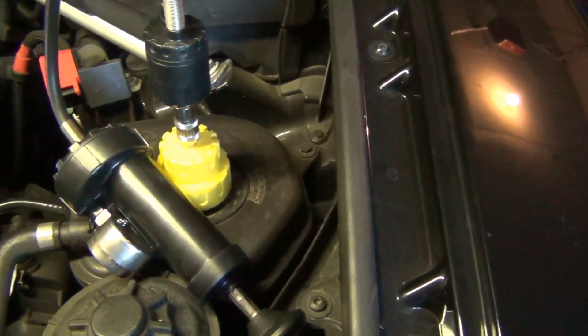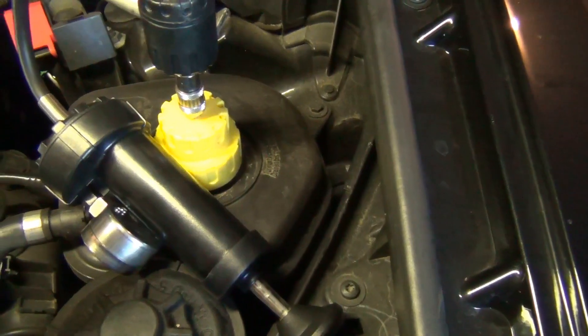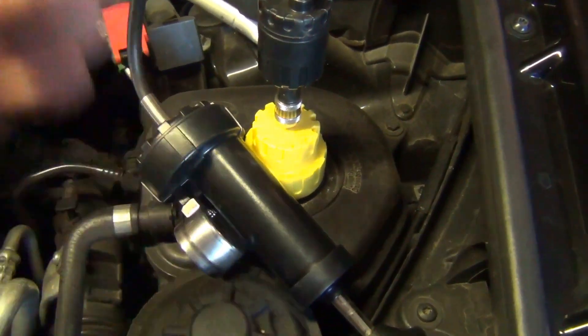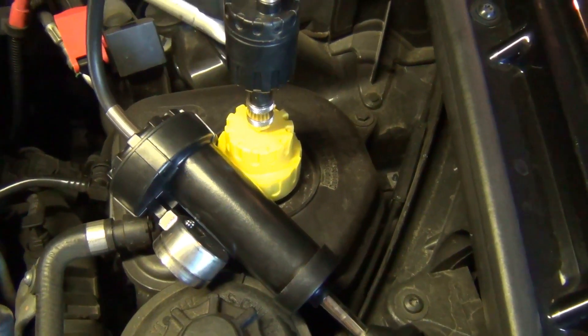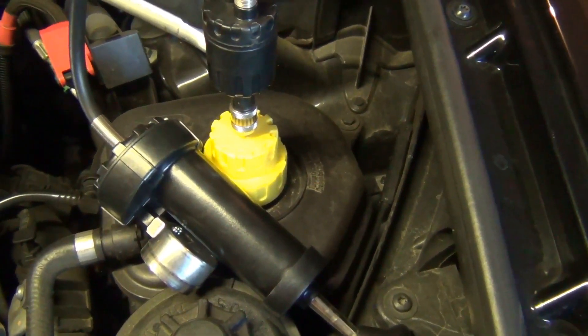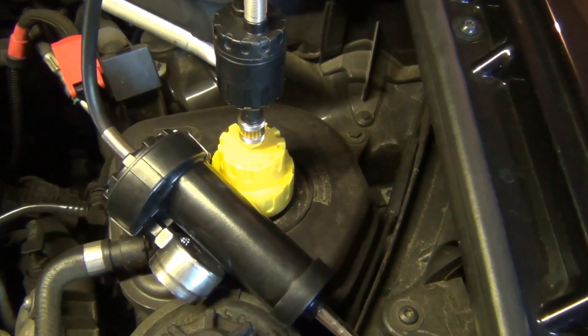Another note: make sure that you're not checking this hot. When you open the cap you can actually have an explosion of hot coolant. So make sure to wear safety glasses and gloves, and just keep in mind that you want to use caution when opening a cooling system.